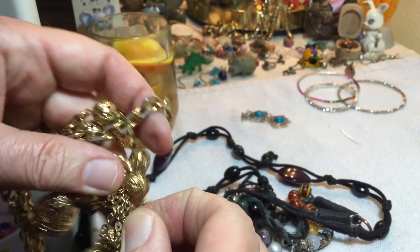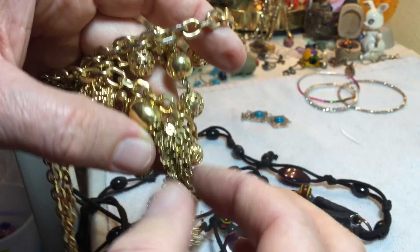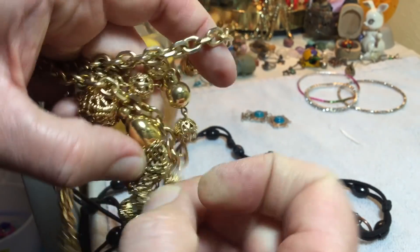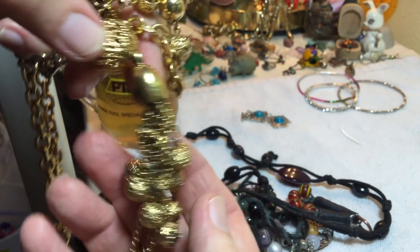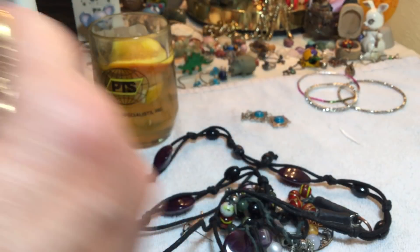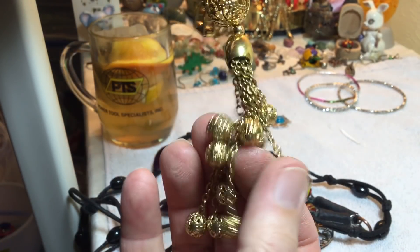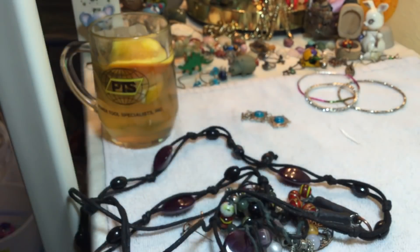Y'all, you just never know what you're gonna see or talk about on here. This is a big tangled wad of something. The tassel is tangled — I'm not gonna undo it, three dollars as is with a tangled tassel. I think you can get that undone, it's just going to take a little while.